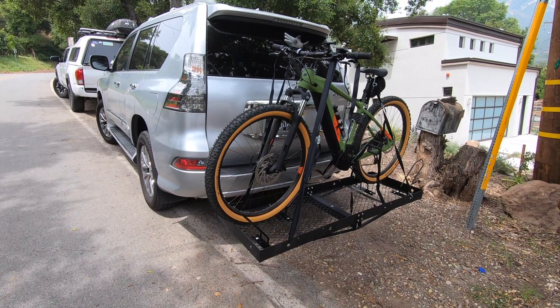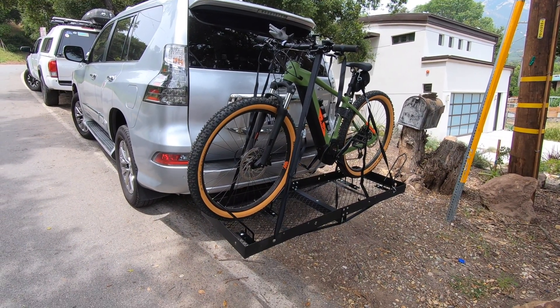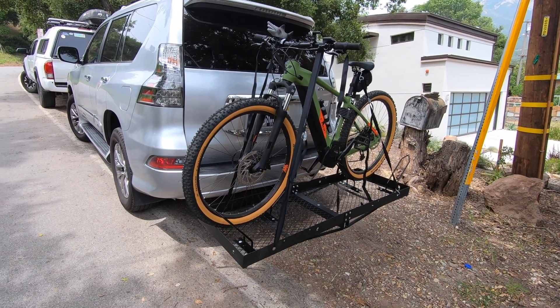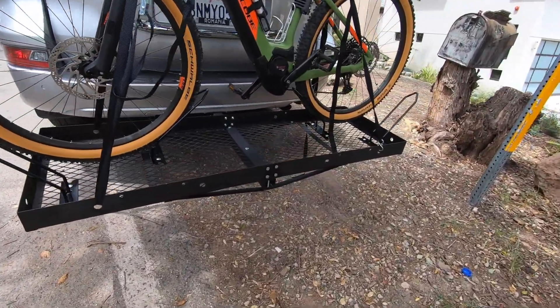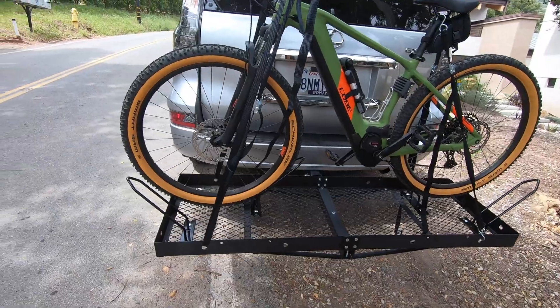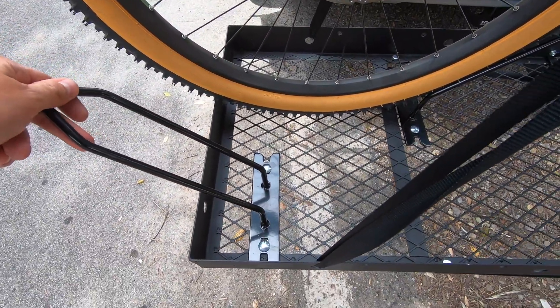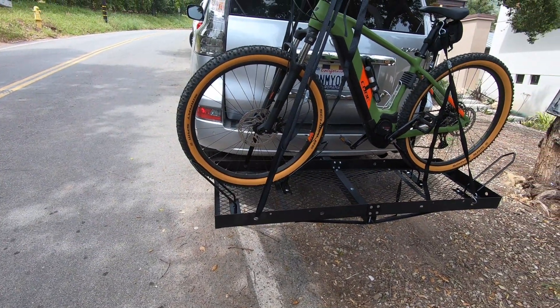The reason I want to show you guys this is because it was pretty cheap. Everything out there is fairly expensive — you're looking at two, three hundred bucks for something that's reasonable quality. This little setup with the basket and the bike holders cost me a total of about 70 bucks on Amazon. And it works great.